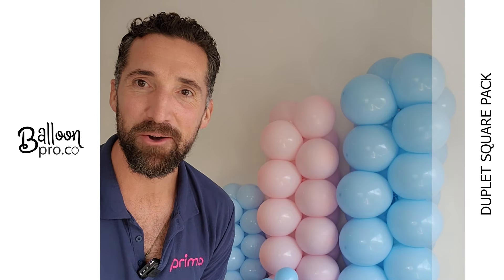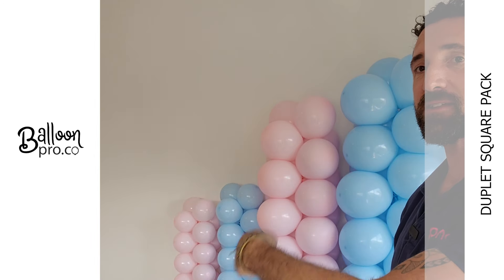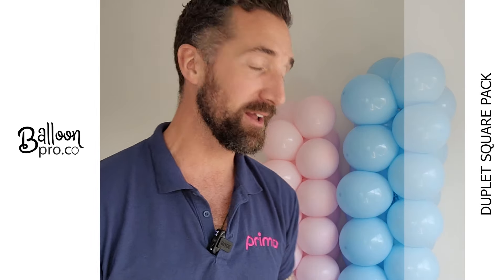Hello Balloon World, Chris Adamo here from BalloonPro.co. We just filmed a video using these bad boys, the JupitSquarePack.